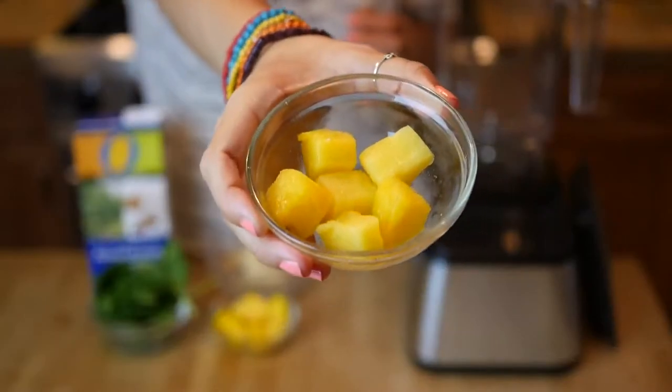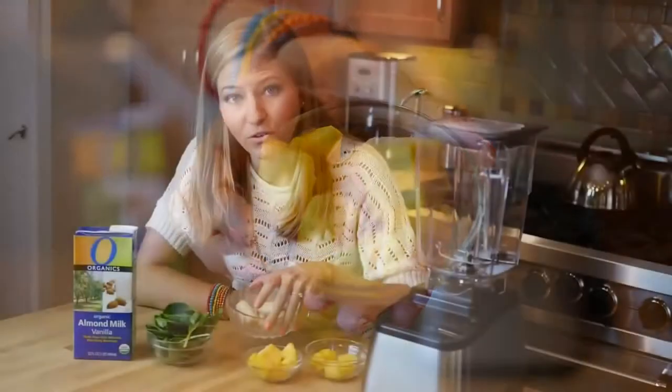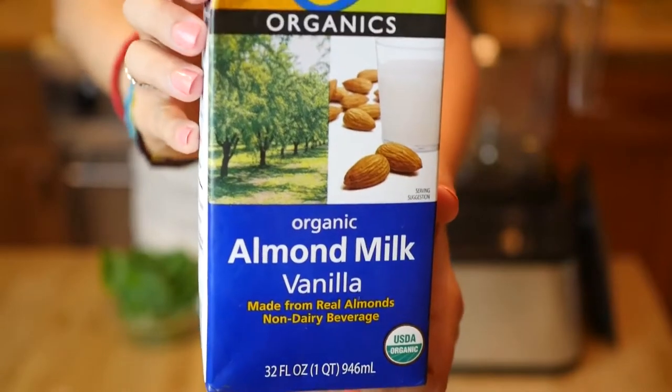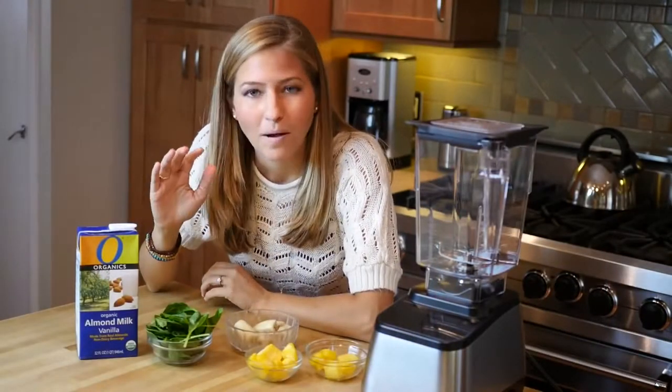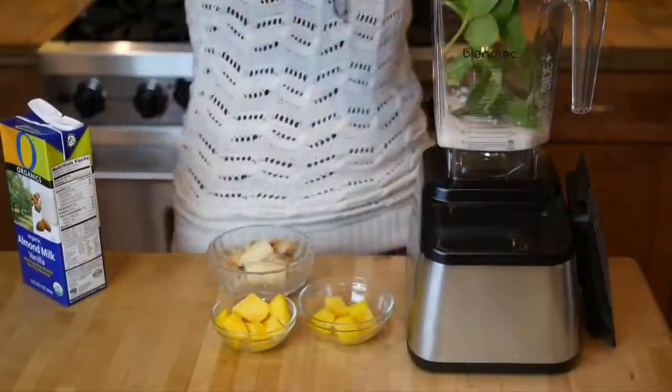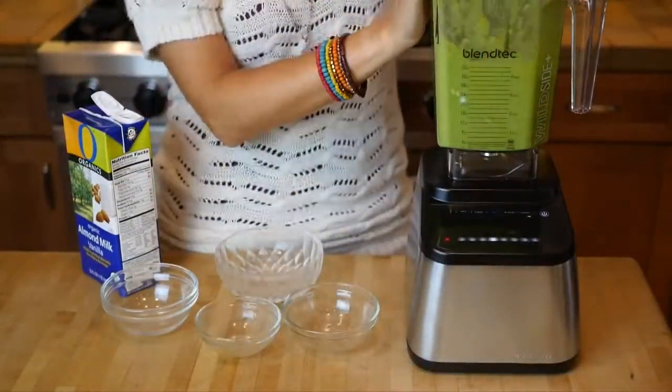So we're adding some frozen pineapple, frozen mango, and a bunch of frozen banana along with some vanilla almond milk, and that's going to make it really creamy and sweet and flavorful. I promise you you're not even going to taste the spinach. It's just going to make it a beautiful green smoothie that's going to make you energized and healthy throughout the day.